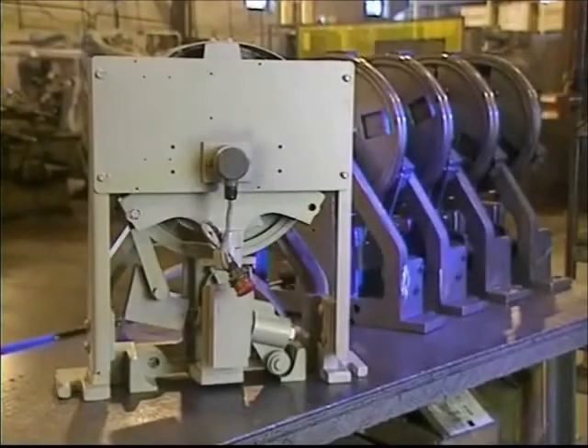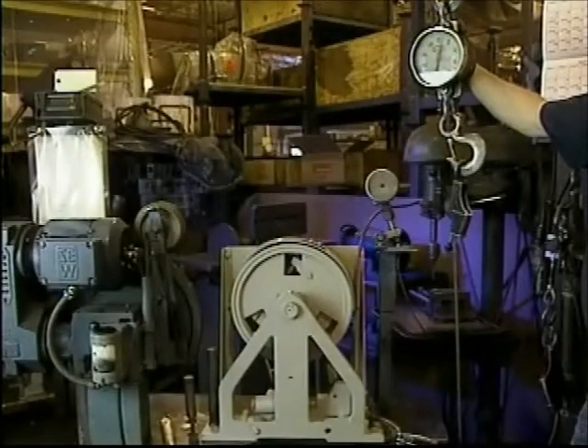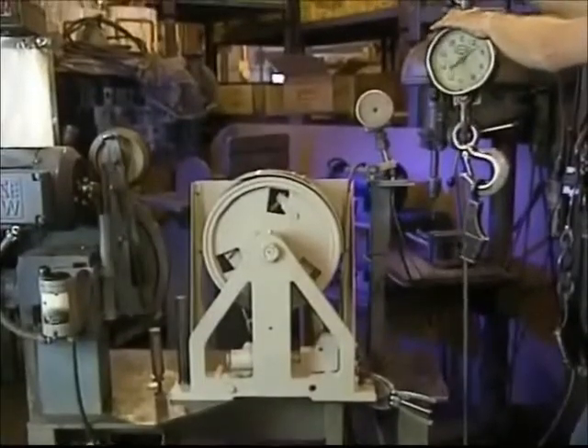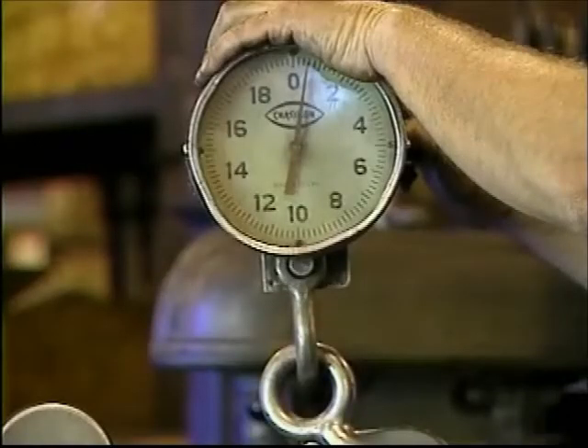Let's review three minor adjustments you may need to make to Hollister-Whitney governors. Before a governor leaves the Hollister-Whitney factory, we test the pull through, or how much pressure it takes to pull the cable through the hammerhead assembly, which activates the safety. It can be measured in the field by using the elevator car to pull the cable through the governor and measuring the tension using a spring scale.